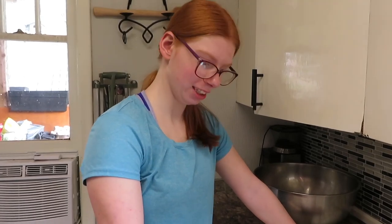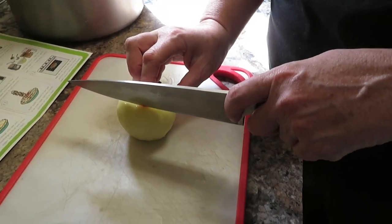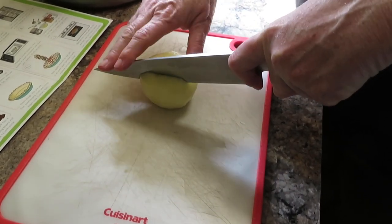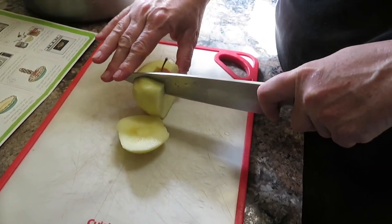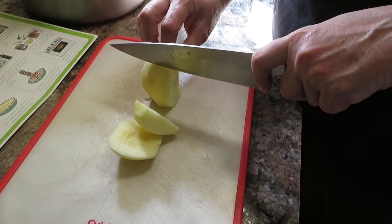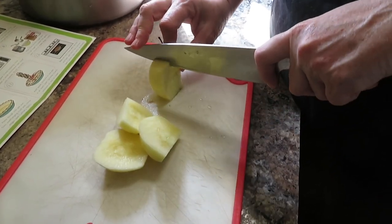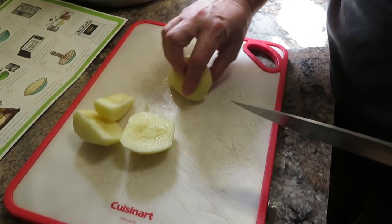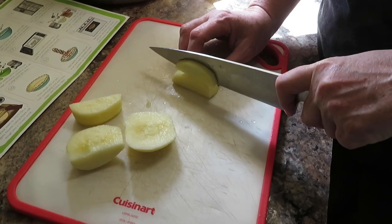Do you want me to demonstrate and then you can do it after me? So we're going to cut down this side here — we want to cut not on the core. Cut down here, then turn it, cut down here, turn it, cut down here, turn it, cut down here. This is the core and we don't want the core in our pie. Now we have our four chunks and we're going to cut little slivers.